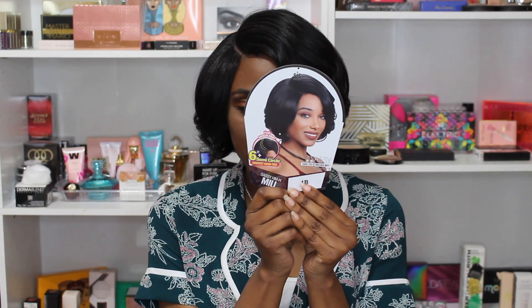Hello you guys, welcome back to my channel, it's your girl Nika and I'm here to do a wig with you guys. Today I'm featuring a wig by Zury Sis called Sassy HM-H. I have her in color 1B, and this is how she looks on the stock card and this is how she looks on me.